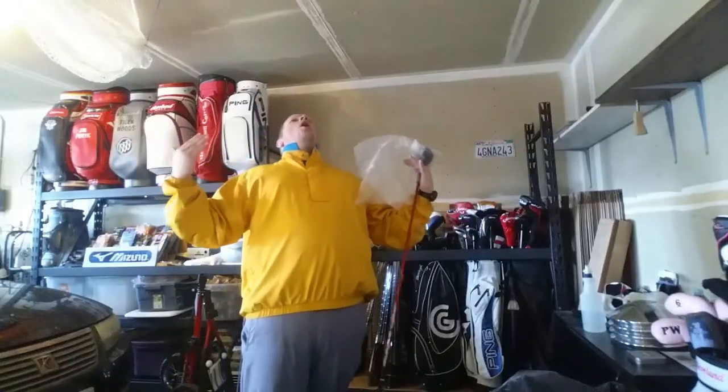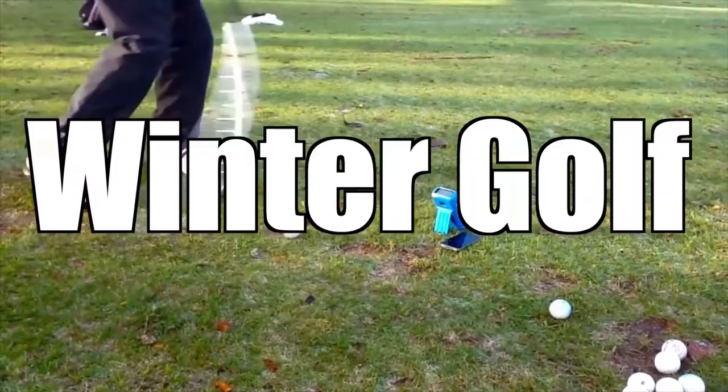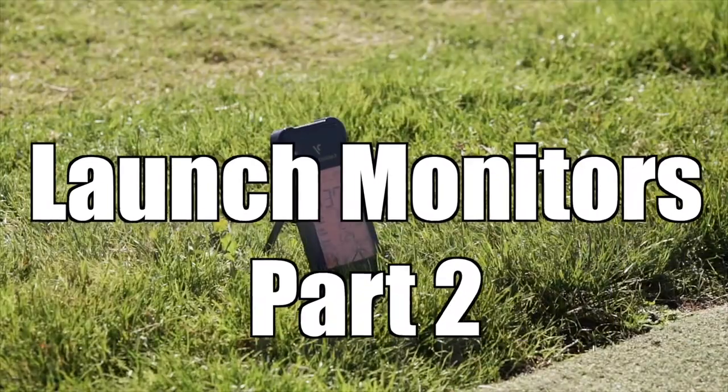As we start talking about Earnest Sports launch monitors, there are a couple of things we want to get to. The ES12 came out in 2012 and the ES14 came out in 2014. I really want to focus on those two because they're kind of the bottom-of-the-barrel cheap launch monitors, really comparing to something like a Swing Caddy.